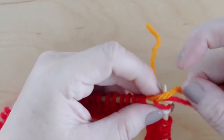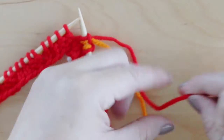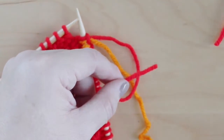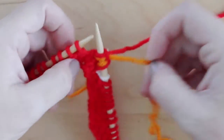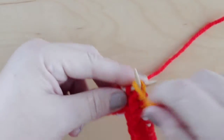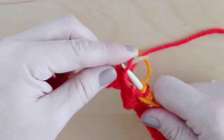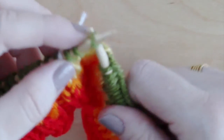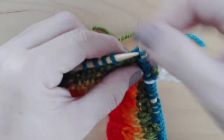Once you have knit two rounds in your first color, we're switching colors by knitting the two colors together for two stitches and then letting go of color 1 and continuing on with color 2 for two more rounds. Yellow, green, blue, purple.